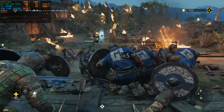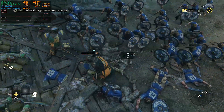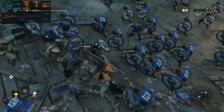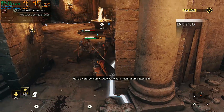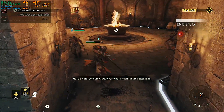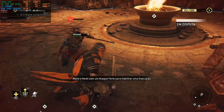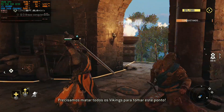Advance! Push them back! We need to clear all the vikings to claim this archer point.